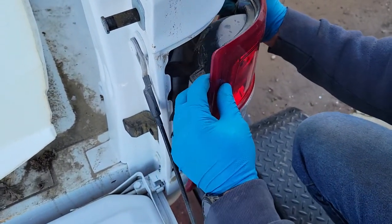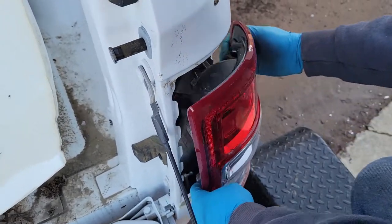So pull towards the back of the bed, and they slide out of the clips. I'll show you them in just a second.